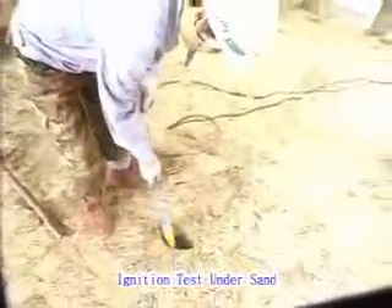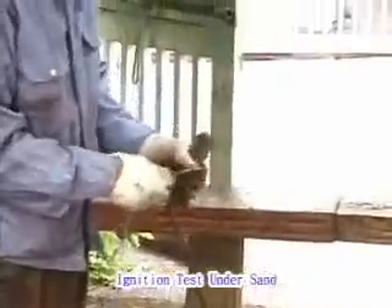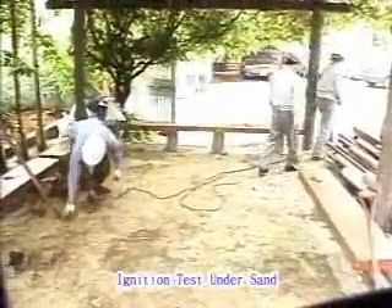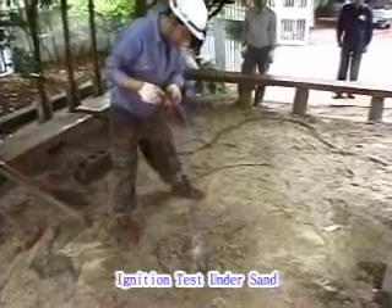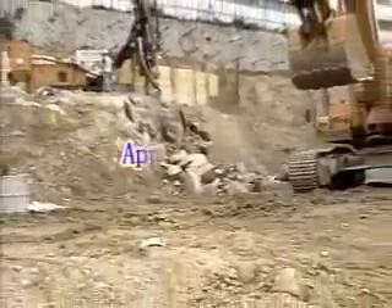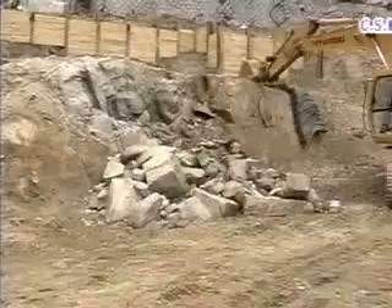You are looking at a view of an ignition test under sand. The CS Kim Capsule is buried in a pit with sand. The CS Kim Capsule doesn't explode, but just burns with a small expansion in the pit. We can't find any tremors, scattered debris, or noise. The CS Kim Capsule is a new rock-splitting material — not through its explosive power, but through its expansive power.